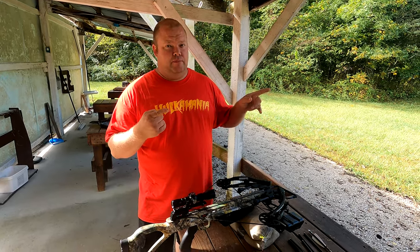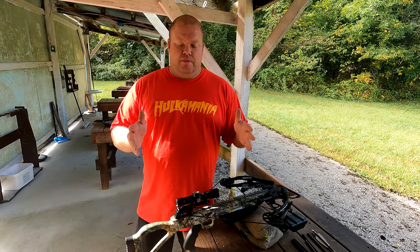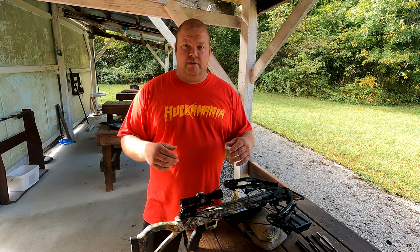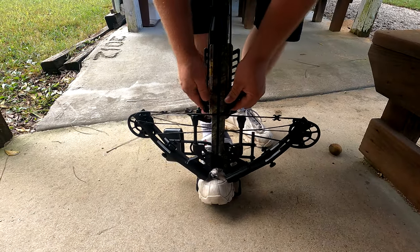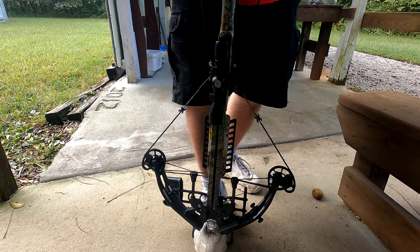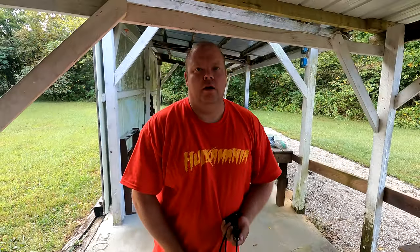I've been playing with this just a little bit off camera trying to get it sighted in. My third shot I'll show you right here. Let's see how well this thing can group with a shot of three. This is 25 yards — that's what I'm going to put the crosshairs at — and then we might drag it down to 50 to see how she does down there as well.